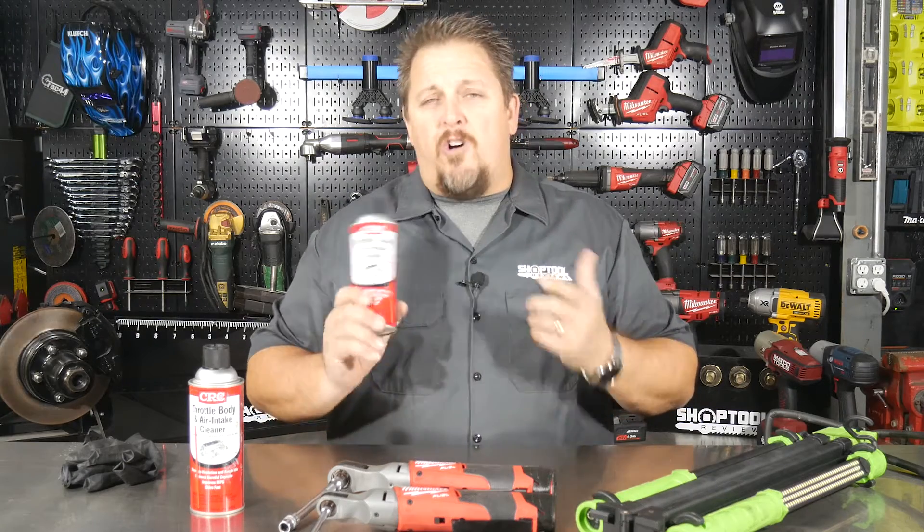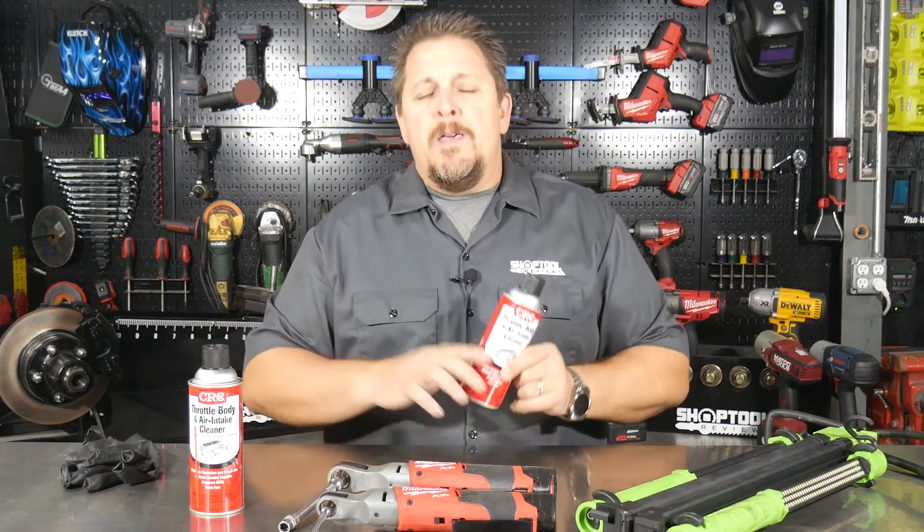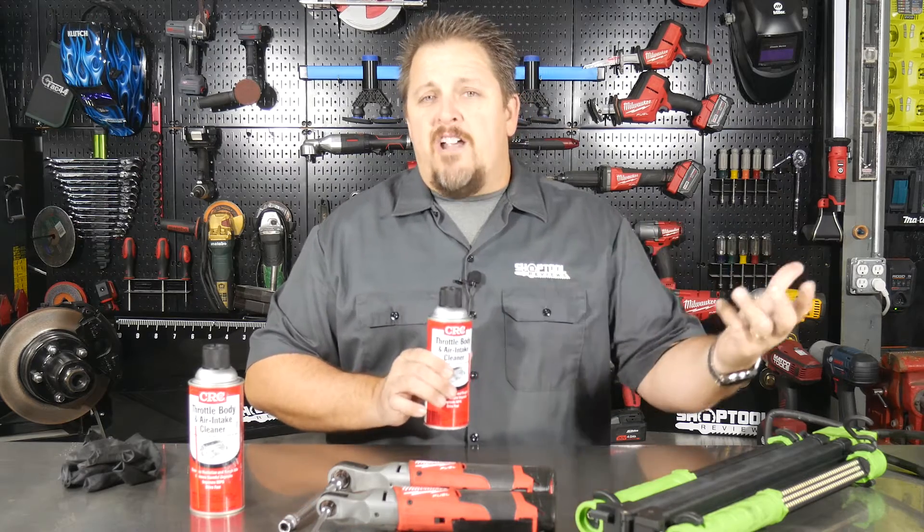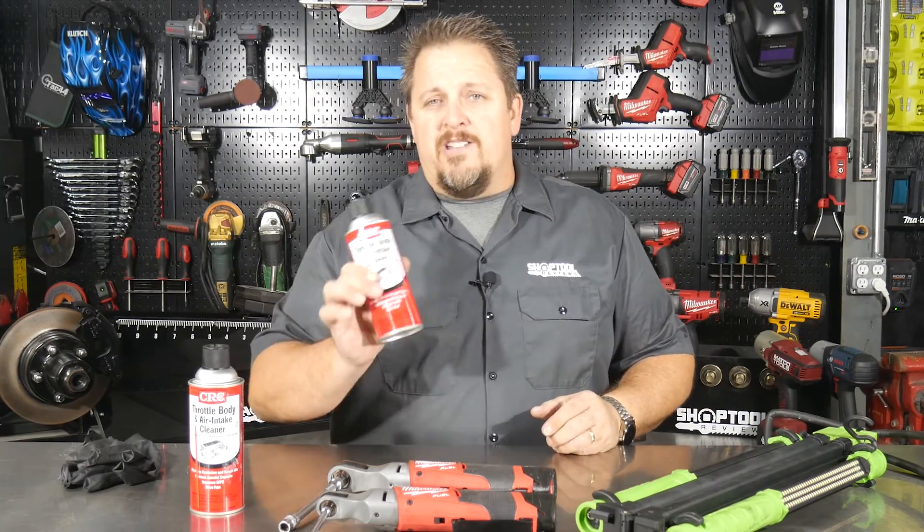Make sure you're not using just old brake cleaner or carb cleaner. You want to make sure it's something specifically for a throttle body, so it doesn't mess up your mass airflow sensor, your throttle position sensor, or anything like that.